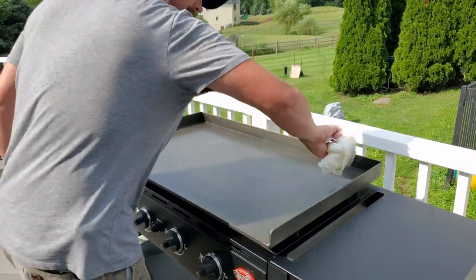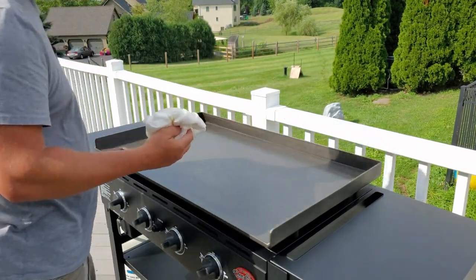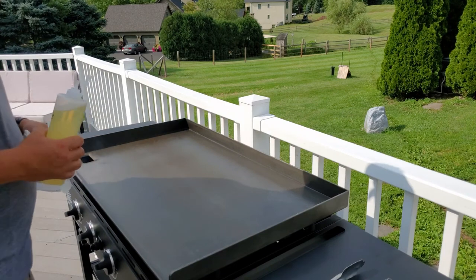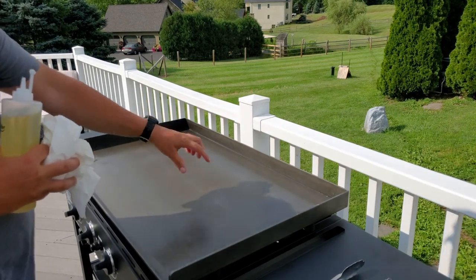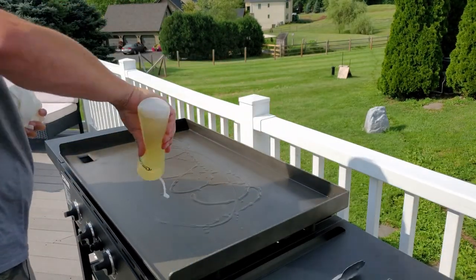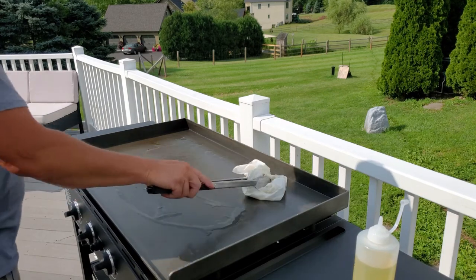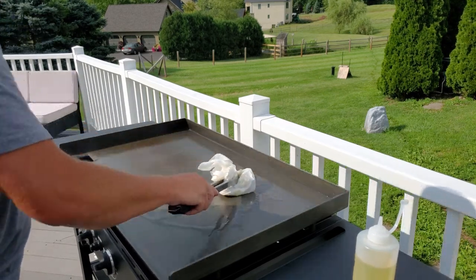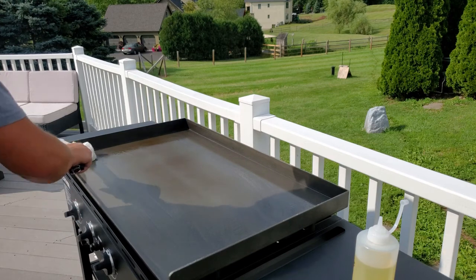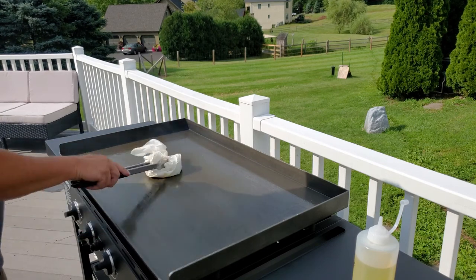Use some paper towels and just cover the whole griddle — everywhere, even along the sides. We're going to let that sit and let it burn off. Once it looks like it's starting to dry, you can actually start to see a little bit of dark right here. Turn this side up a little bit and do another coat. Since it's getting pretty hot I'm going to use some grabbers. It's going to smoke — you want the smoke because that's it working.